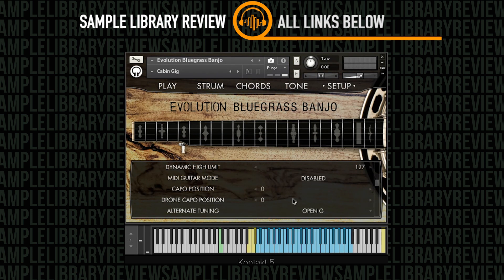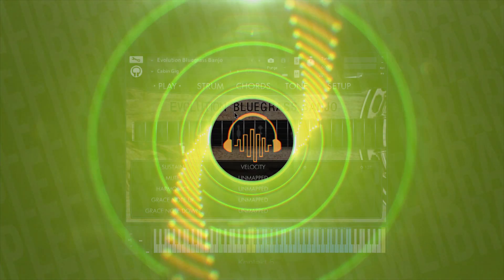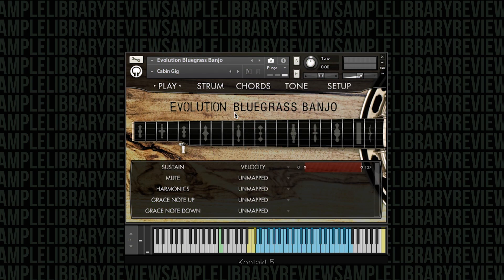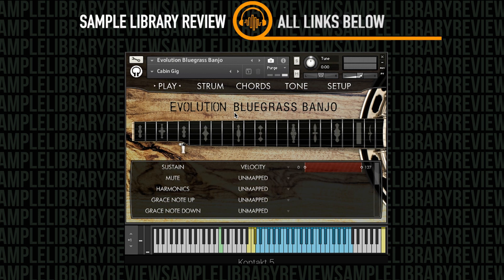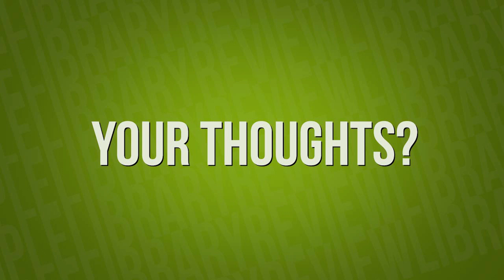There's also the ability to turn on capos, use a drone capo, and change your tuning, which is pretty cool. That's a quick summary of the Evolution Engine with Evolution Bluegrass Banjo loaded up. I'm a big fan of the Evolution Engine. I think if you're going to need a banjo for scoring or something specific, you want it to be able to do all kinds of things — there are so many bad banjos out there with the machine gun effect because the round robins don't sound right and you don't have flexibility in timbre or tone.